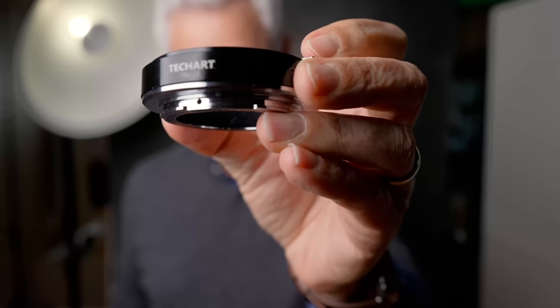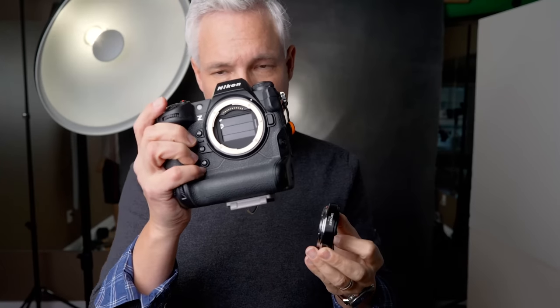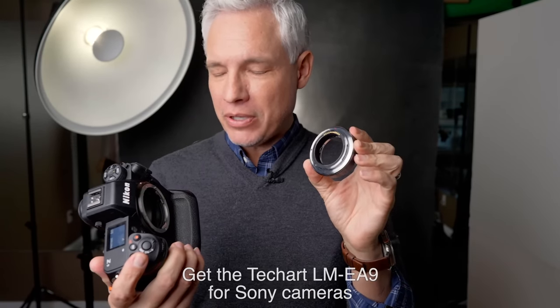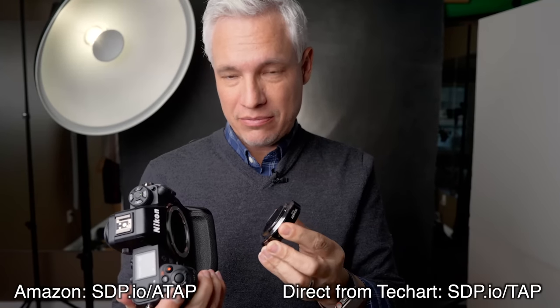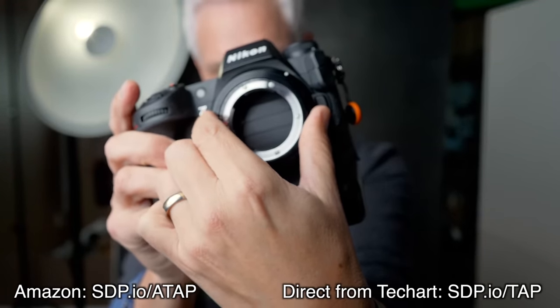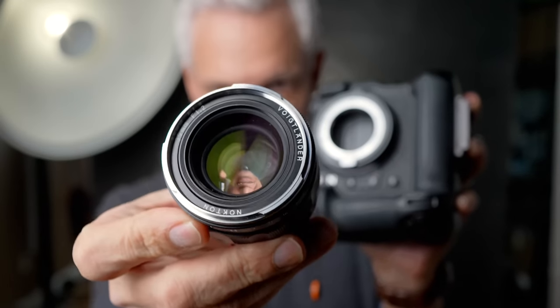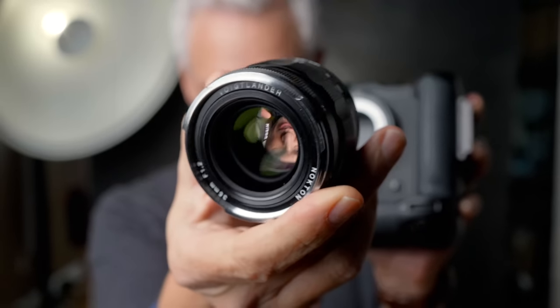This is the TechArt TZM-02, their second generation autofocus adapter for Nikon cameras. By default it adapts Leica M lenses to Nikon. Let's attach it here — it attaches just like you might attach your non-autofocus Nikon FTZ adapter, and now I can attach my Leica lenses, like this Voigtlander 35mm f1.2.